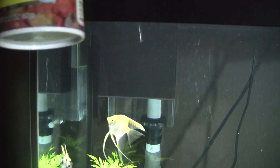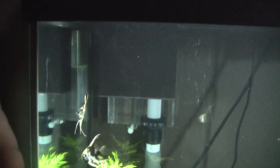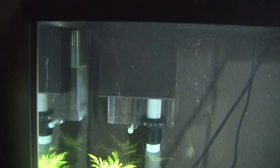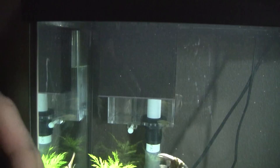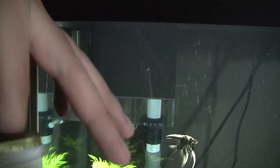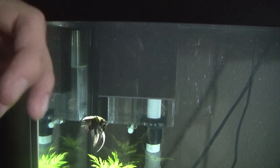Hey everybody, today we're going to be hand-feeding my angelfish. We're going to be feeding them tetracolor flakes today. I try to mix up their diet, feed them some beef heart and bloodworms and stuff like that. But they really like this flake food, so I'm going to grab a pinch of this and demonstrate them eating from my hand.